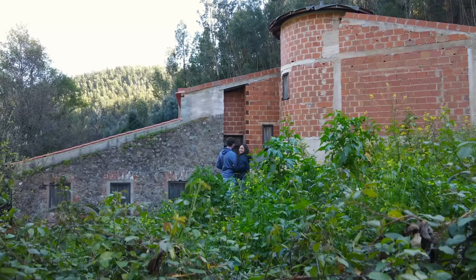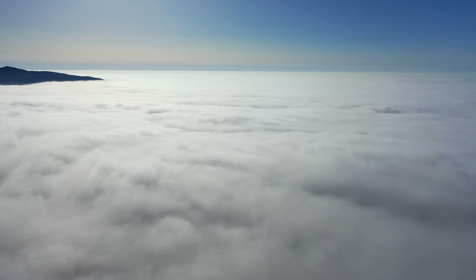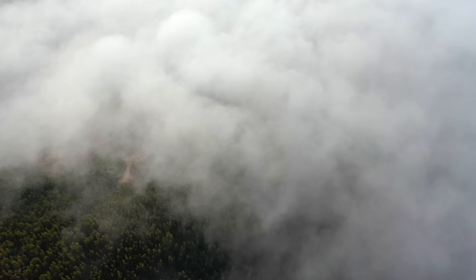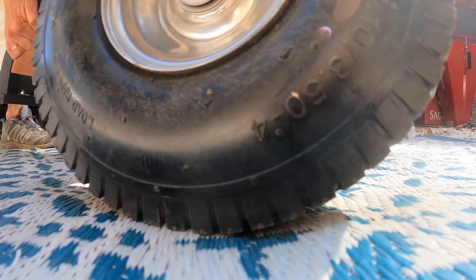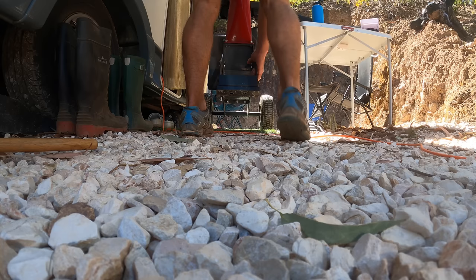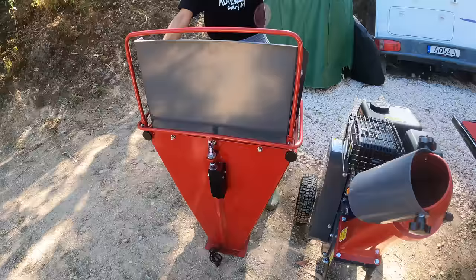Join us as we embark on this new and exciting phase of life. Just as we got ready to hook everything up and use the mulcher, our neighbors showed up and I put the mulcher away. I guess they'll have to wait for another day.